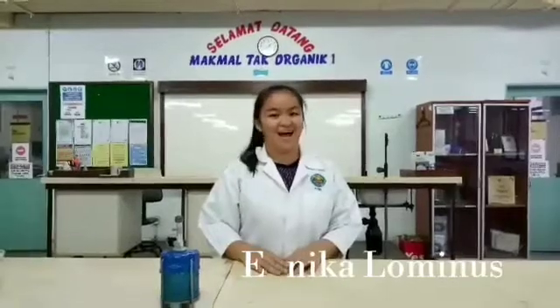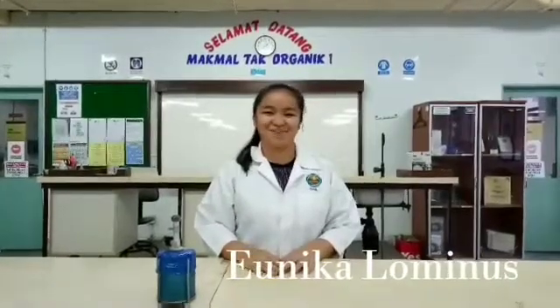Introducing our group members. Hi, my name is Eunika Luminous. Hi, my name is Eunika Luminous. Hi, my name is Eunika Luminous. Hi, my name is Eunika Luminous.